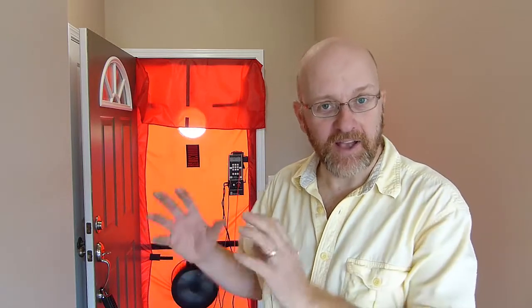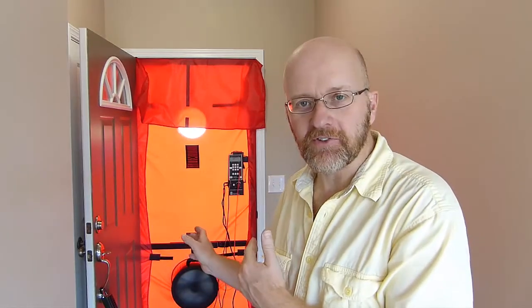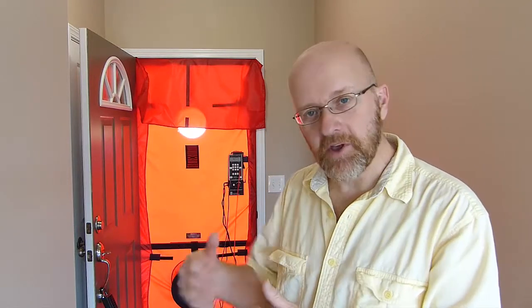The key to using the duct blaster fan as a blower door is that you can't do a great big, huge, super leaky house. The limit of this fan is about 1500 CFMs of leakage. The gauge does have the PRFL at 50 feature, so if you can't quite get to 50 it'll do the math and tell you what you're at, but you start losing a lot of accuracy beyond that.